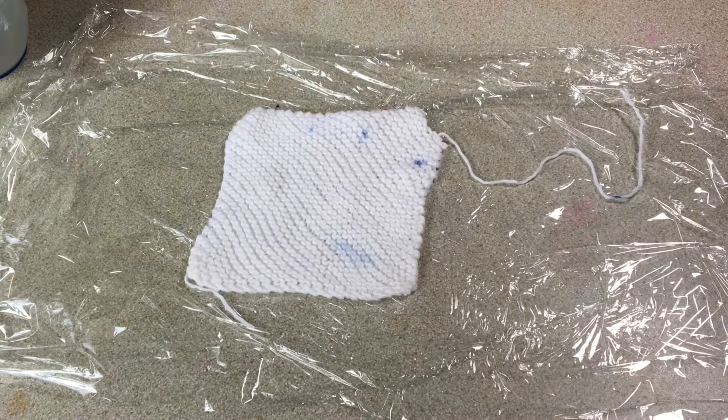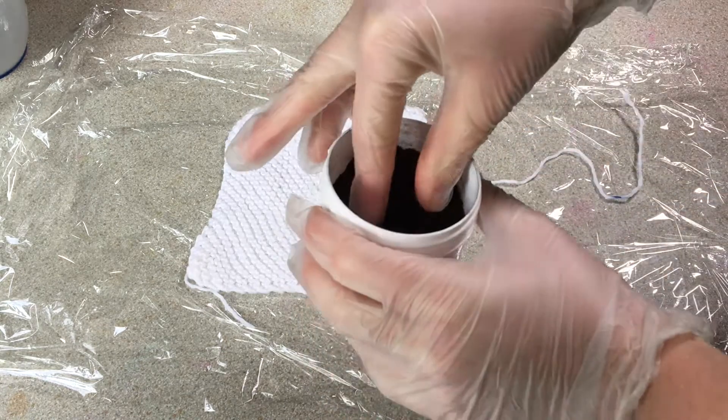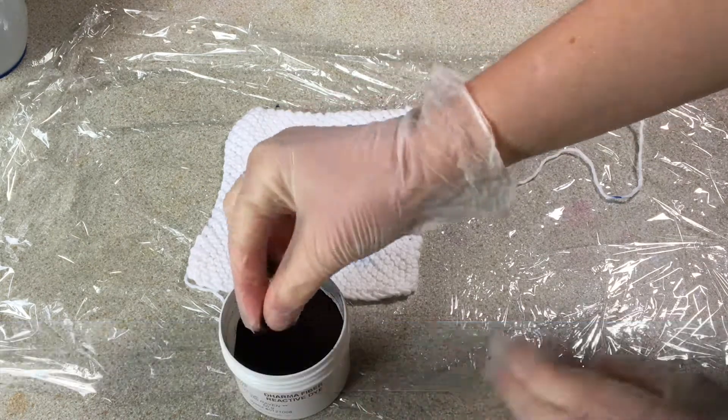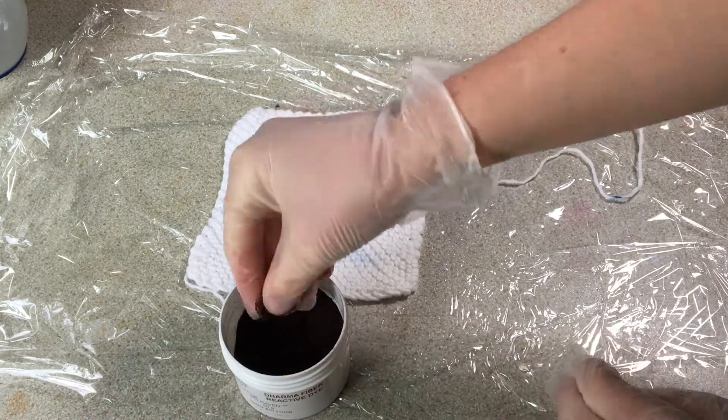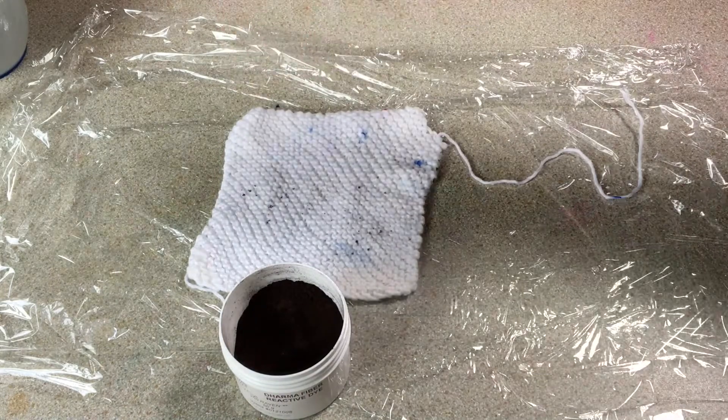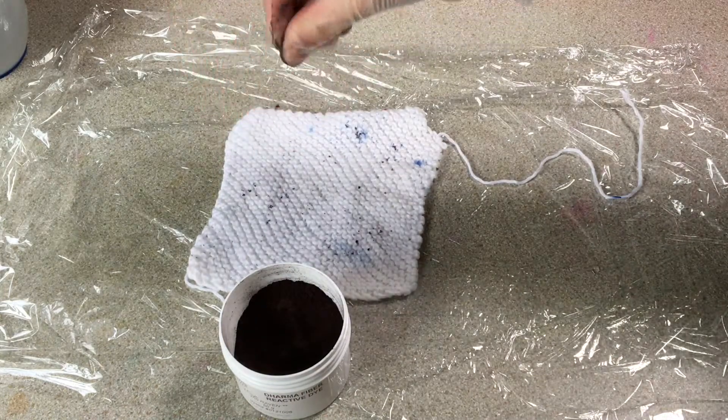I'm going to just speckle some black dye — it's Raven Black from Dharma. I'll make sure my hands are completely dry. I've got my mask on because this is powder and I don't want to breathe this in. Now I'm just going to grab a tiny pinch, let most of it fall off on my fingers, and then just sprinkle it on like this.